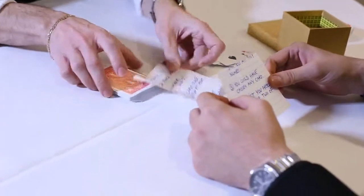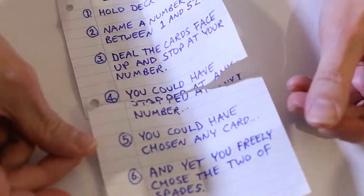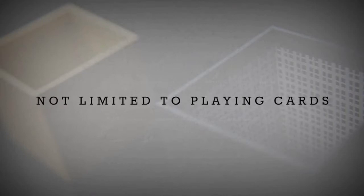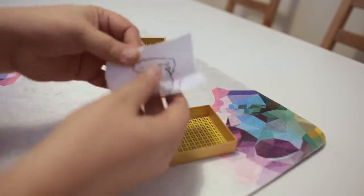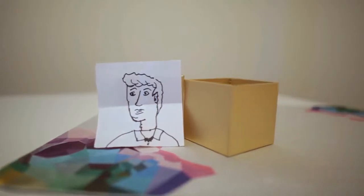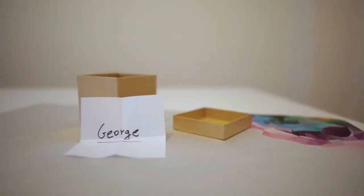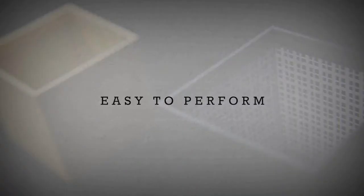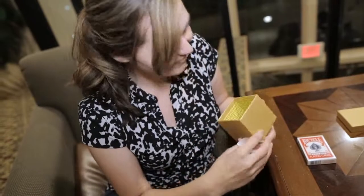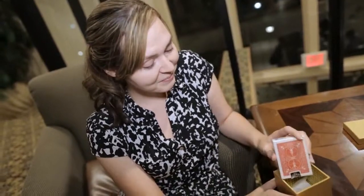You could have chosen any card, and yet you freely chose the Two of Spades. You chose Two of Spades. I feel that sharp. I don't know. It was magic. That's what it was.